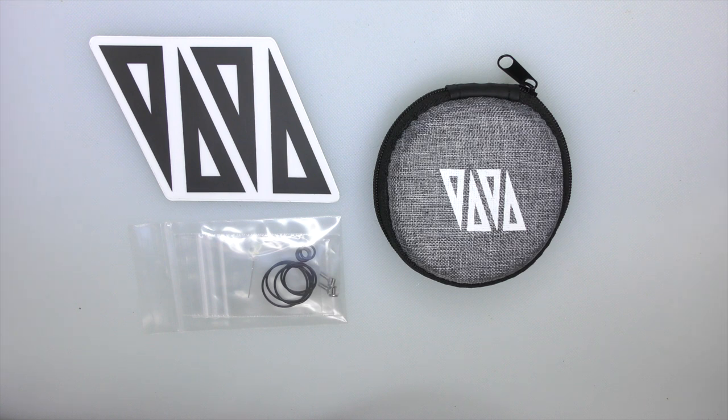Hi guys, Todd here. Today I'm going to show you the Narva. This is an RTA from Narmods in America. And for those of you that know me, yeah, I'm a bit of a Narmods fanboy. Let's just get that out there — I'll be completely open and honest about that.